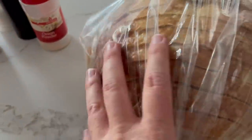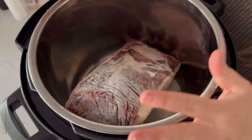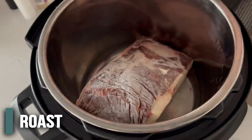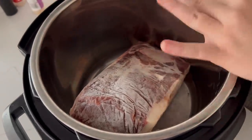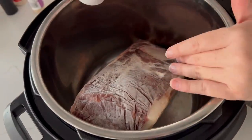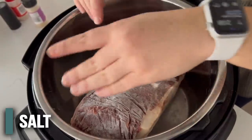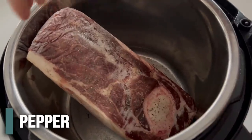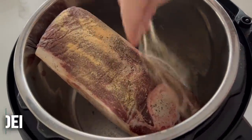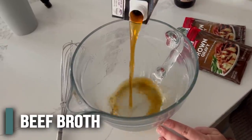My roast is kind of huge and it's totally frozen, so I'm adding the seasoning into the bottom of the pot since frozen roasts don't season very well. I'll do about a teaspoon each of salt, pepper, garlic powder, and onion powder. Then the first thing is to add about a cup and a half of beef broth into a bowl to mix everything together before adding it.